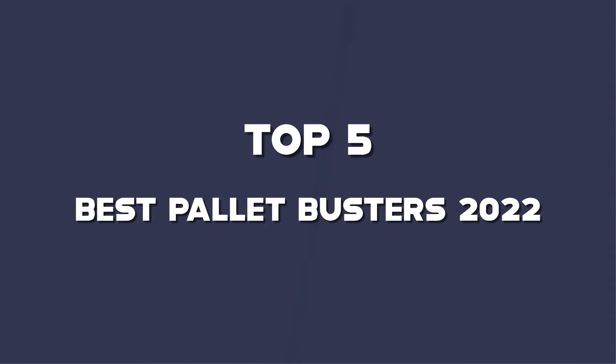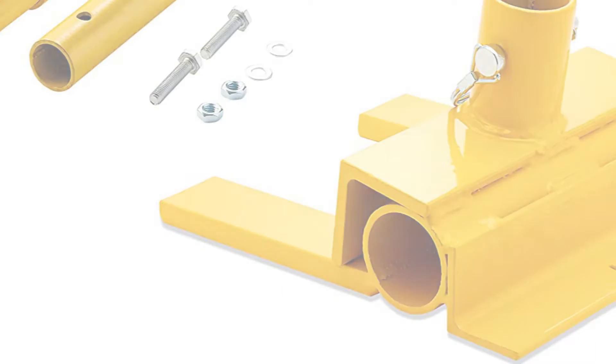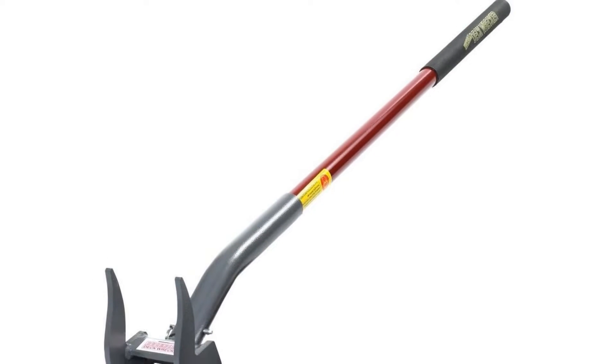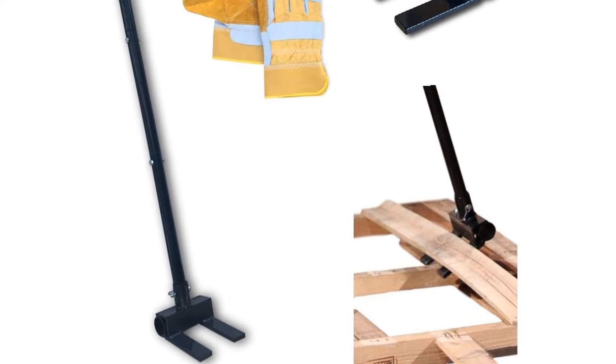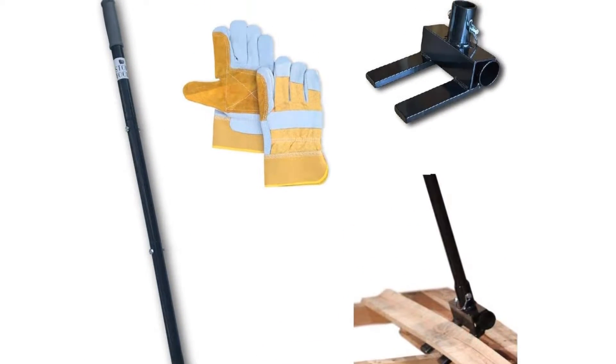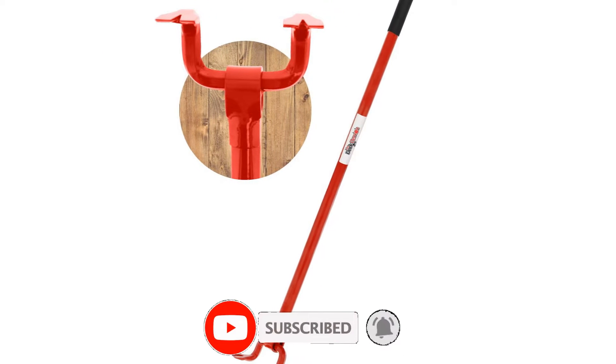Hello guys, I've made the list of the top 5 best pallet busters 2022 that are available on the market. I made this list based on my research. If you would like to see additional information and updated prices, be sure to check out the description below and subscribe to get more reviews. Let's get started with the video.